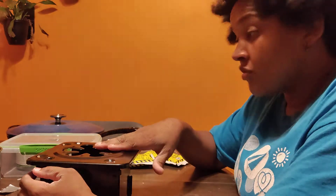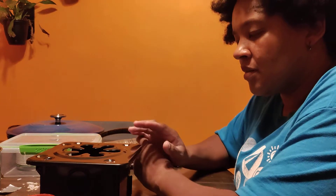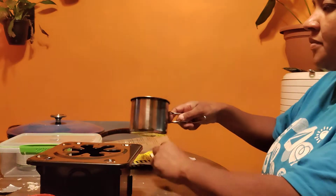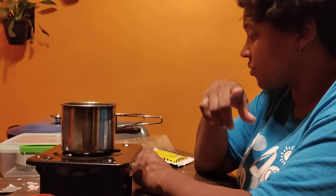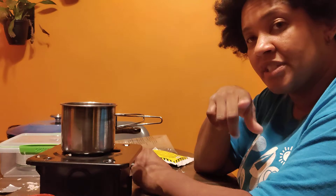So the stove works really well, and this is the fuel source. However, in order to cook some ramen or some tea or whatever, you do need water. And the problem with water is if it's really cold, it freezes.